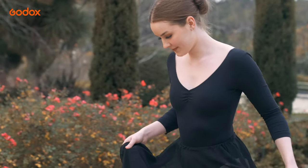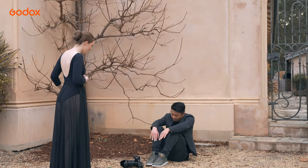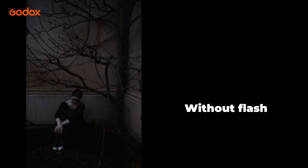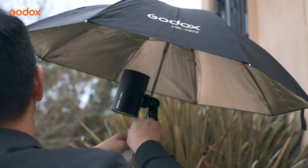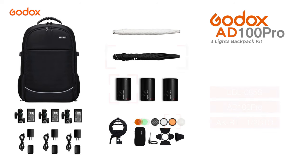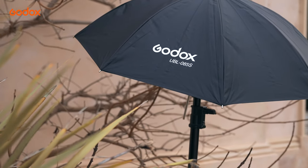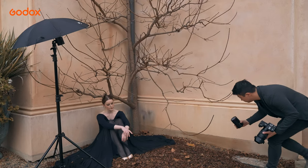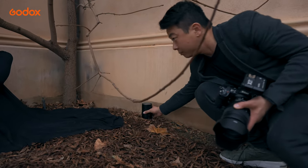The next image I want to show you is something more moody, and how easy this is to create using the Godox lighting kit. With the included AKR1 small light modifier kit, I was able to use colour gels to create this image. On the left, I placed an orange gel on the AD100 Pro and bounced the light off the silver umbrella, to produce a softer yet slightly stronger orange glow compared with using a translucent umbrella. With the other AD100 Pro, I illuminated the tree with a simple blue gel.